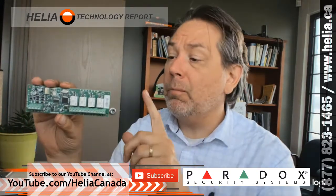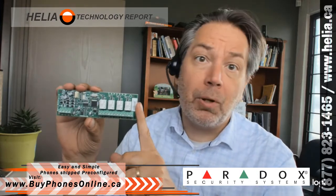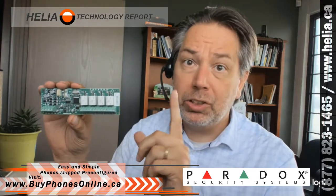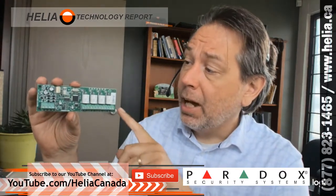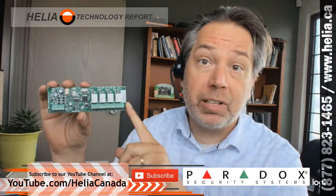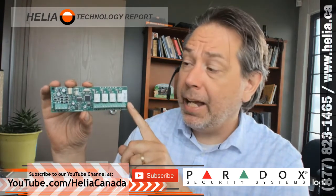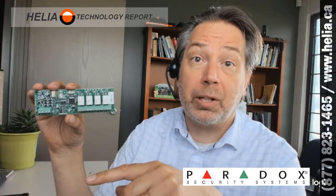You can find out more about this device on our web store at byphones online dot ca. We've got lots of terrific Paradox products, but also phone systems and all sorts of commercial infrastructure technologies. Please check that out, and also subscribe to our YouTube channel at youtube.com/HeliaCanada, where you'll find videos about different devices. We're going to be posting content on how to configure and troubleshoot Paradox systems, so please subscribe to get notified when those videos come out.